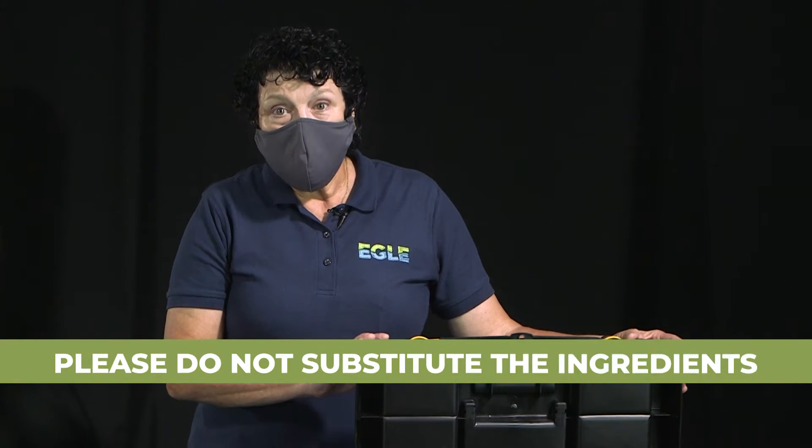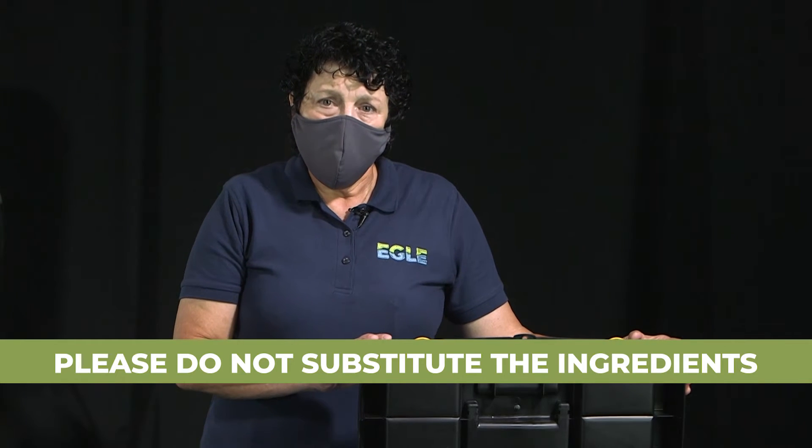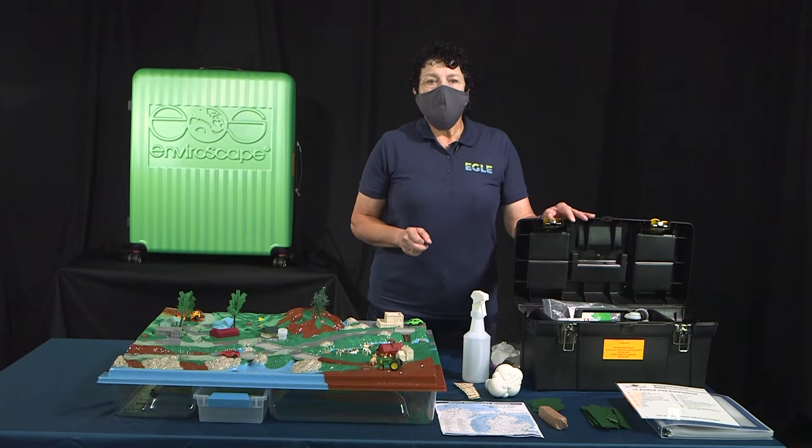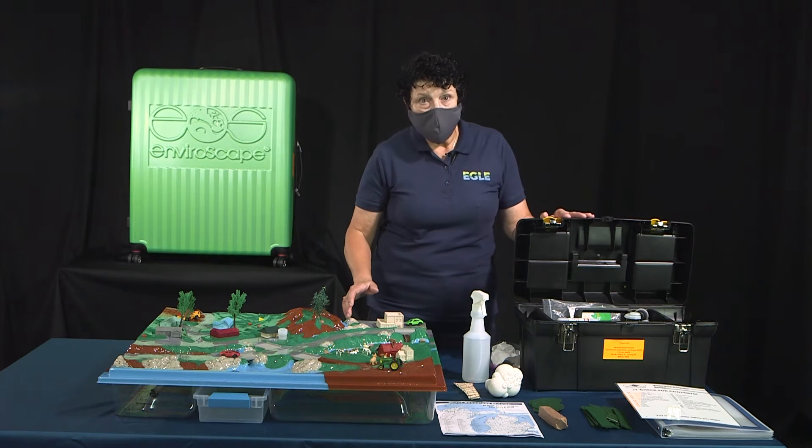Please do not substitute the ingredients as they were specially selected to preserve the life of the model. Use of abrasive, dyed or acidic items can harm the paint or plastic.